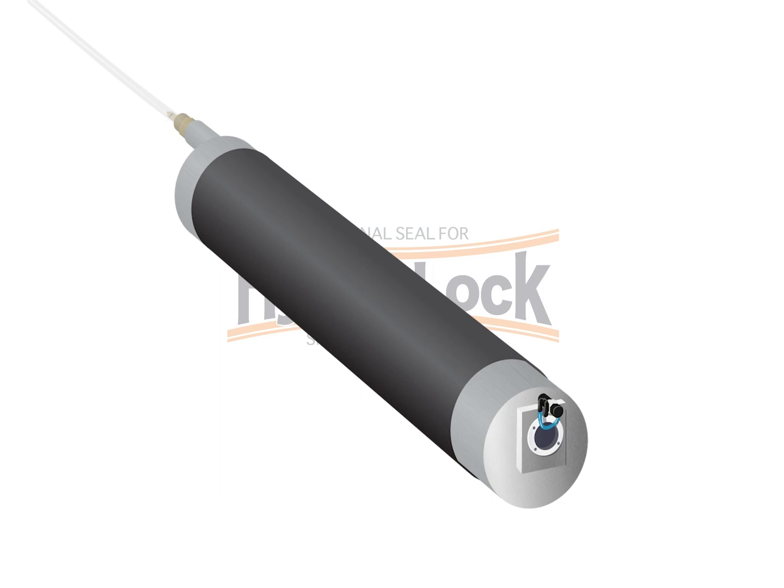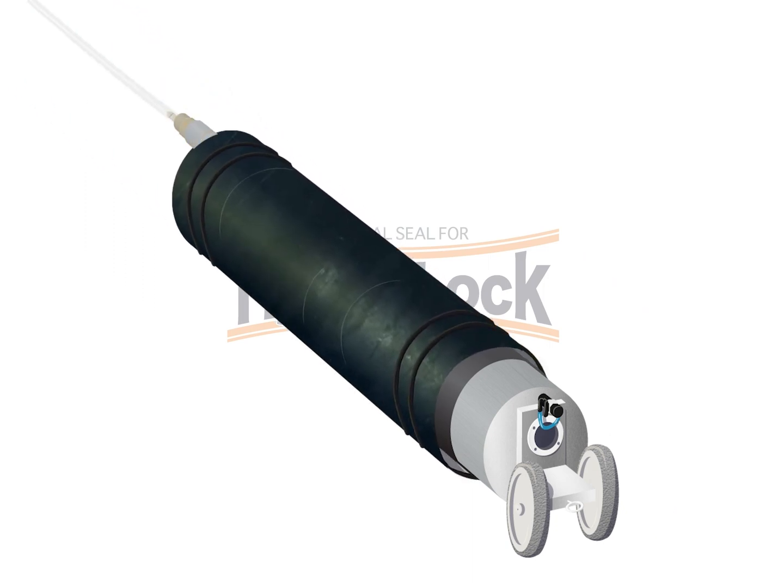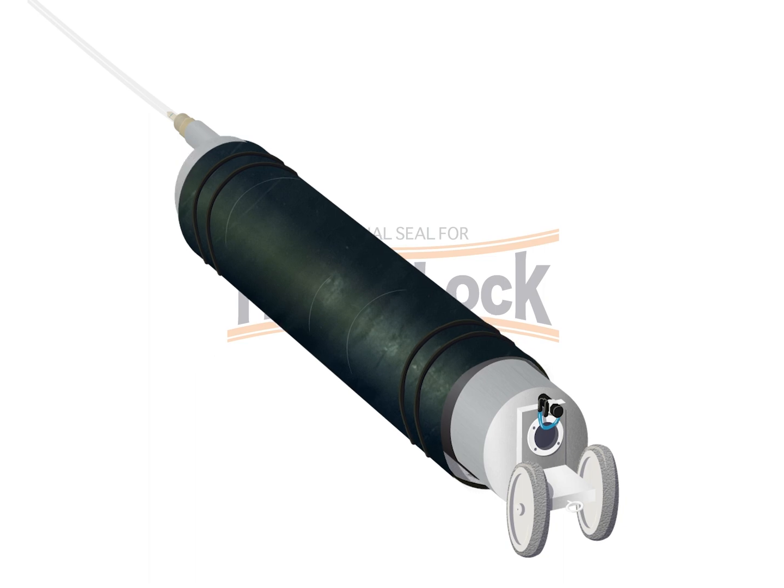Select the correct set of wheels which align the center of the packer with the center line of the pipe, and install only the front wheel assembly. After that, slide the HydroLock over the packer. Align the edge of the HydroLock seal with the front end of the packer.